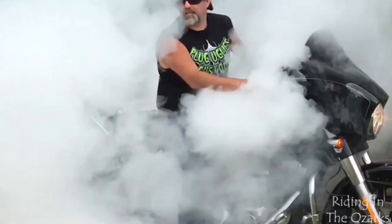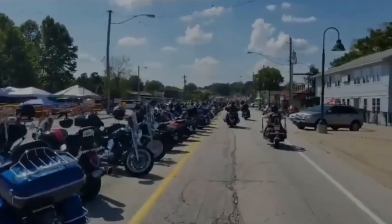Hey crew, it's Mike with Riding in the Ozarks and we're doing an upgrade on the Sport Glide today. She's getting a new windshield. The windshield she's got on there — I'm not sure if it is stock or not — I think it's actually a little bit taller than the stock windshield, but it's nowhere near tall enough. It's a little clear windshield. I'll show you a shot of that with the ruler so you can see how tall it is.